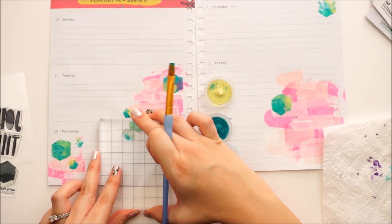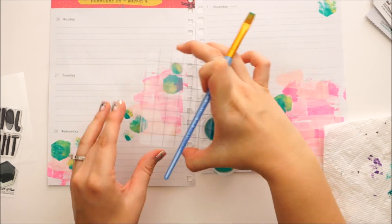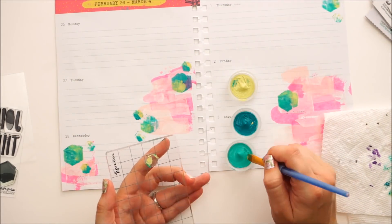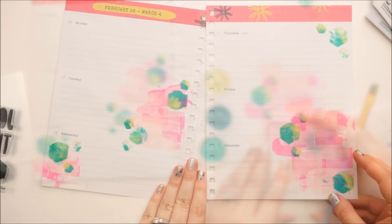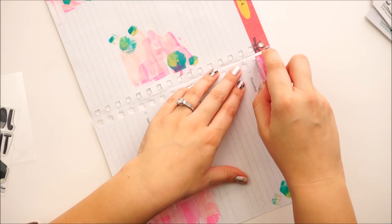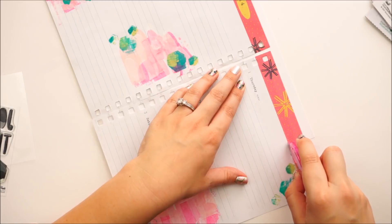Then I'm going in with the smaller little hexi shape. I just filmed the unboxing video of the new devotional kit and you guys are going to love it — if you are a lover of these hexi shapes, you're going to love the stamp set this month. So stay tuned later on this week, it'll be out.